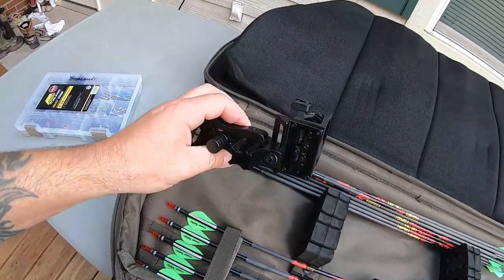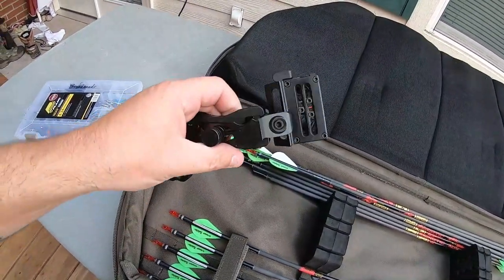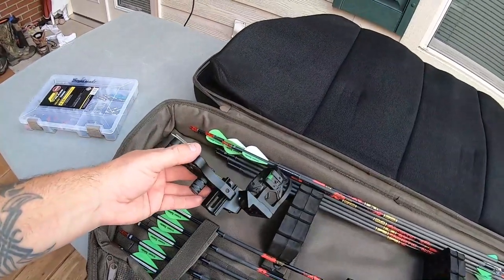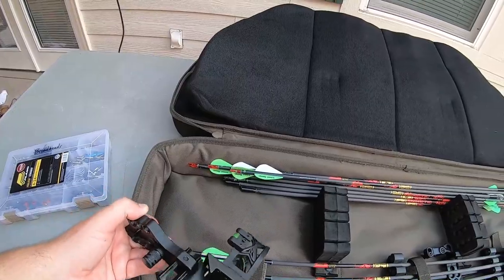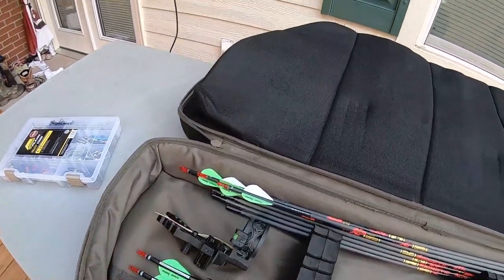The next thing is an extra sight. I think this is an Extreme sight. In case something were to happen to my Trophy Ridge React 5, I'd feel comfortable because I have a backup sight with me.